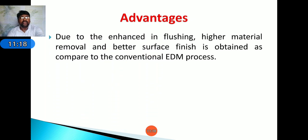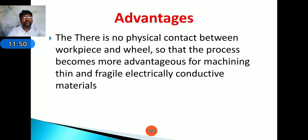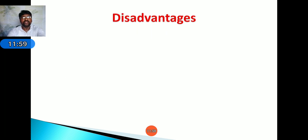Coming to advantages: due to enhanced flushing, higher material removal rate and better surface finish can be obtained. At the same machining conditions, EDG gives better performance than EDM. It can machine extremely hard materials easily. There is no physical contact between the tool and workpiece, making the process advantageous for machining thin and fragile electrically conductive materials, as no mechanical stress is developed on the workpiece.